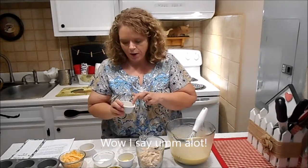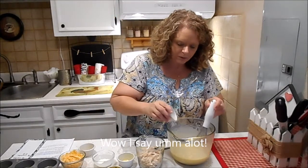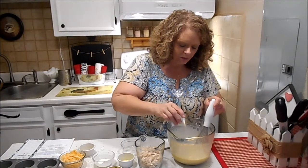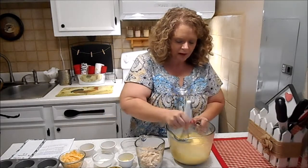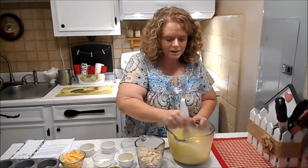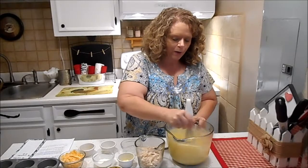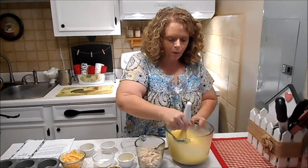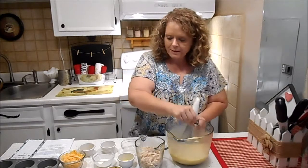Then we're going to add some salt and pepper and a little bit of onion powder. The recipe I got this from used chopped onions, but I'm not a real big fan of onions — to me it's just wasted carbs. Onions do have carbs, so I don't really use them that much. Got that mixed up.